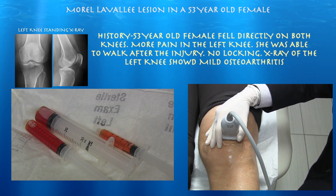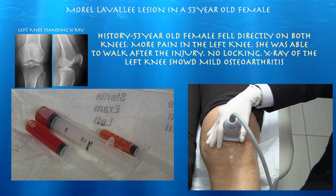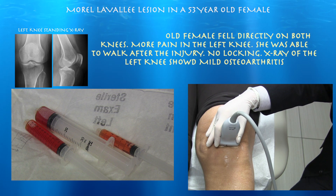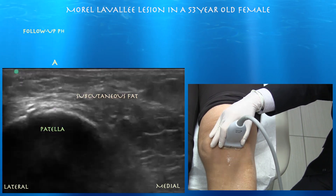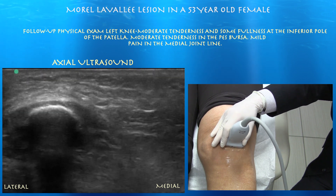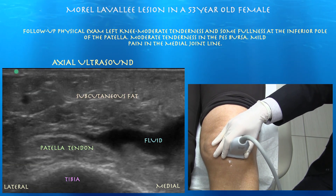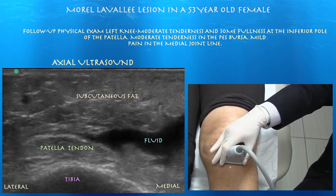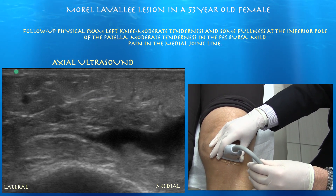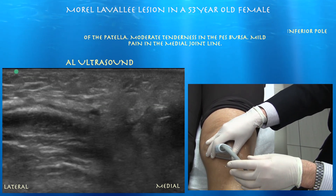53-year-old female. She fell about a month ago directly on her left knee, walking okay, with no mechanical complaints but she points the pain anteriorly. Her x-rays were negative for any fracture and she does have some mild arthritis. On short-axis view of the patella tendon you can see some fluid — right side of the screen is medial. I believe she has a subcutaneous infrapatellar bursitis, and actually this fluid collection went on top of the patella as well, so it's kind of pre- and infrapatellar.